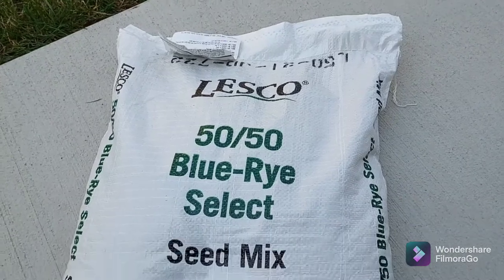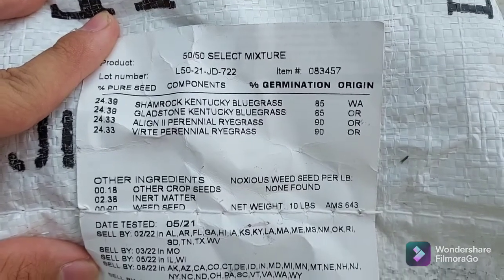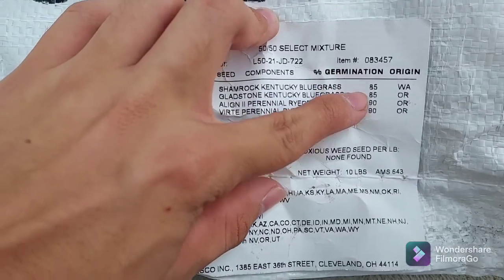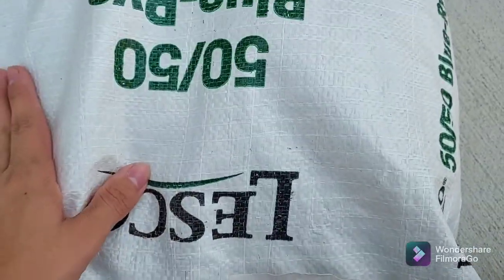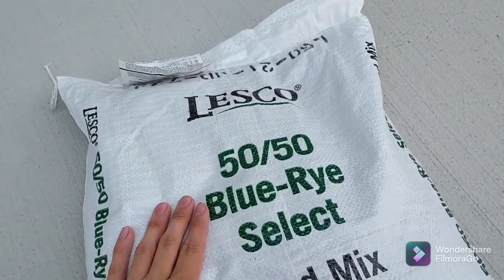That aeration part was done by a lawn company. The overseeding and the fertilizing will be done by us. The seed for today's project is going to be the Lesko 50-50 Bluegrass Ryegrass Select Seed Mix. Today we have a 10-pound bag. This is a very good quality blend — the germination rates on the seed are 85 to 90%, and there's no weed seed added into this mix. It's a little bit on the pricier side, pushing $60 for a 10-pound bag, but this is a quality mix that is going to deliver us great results.